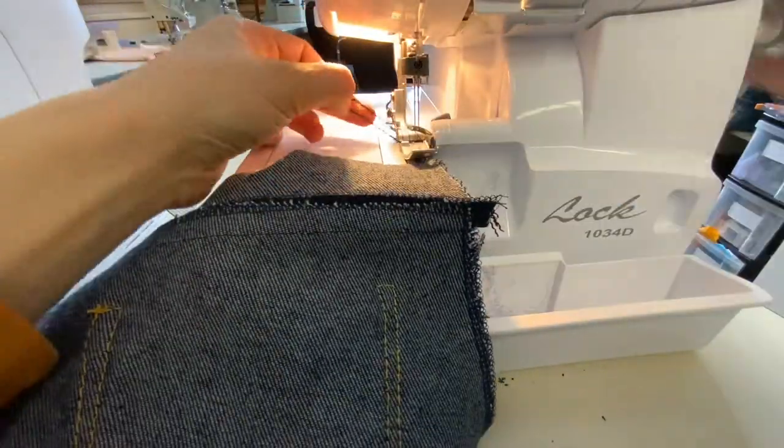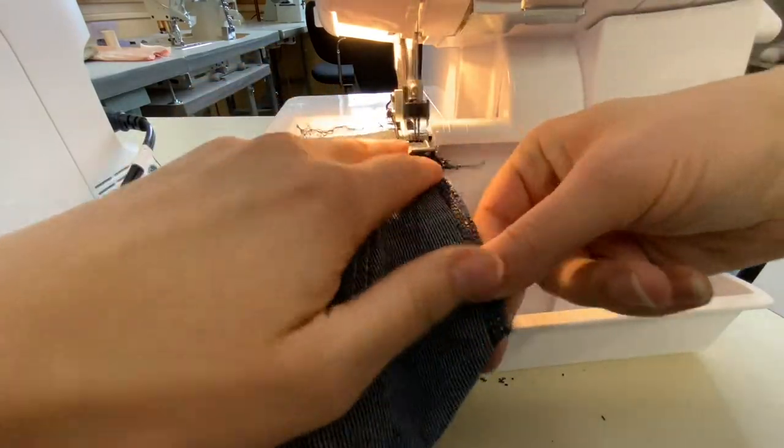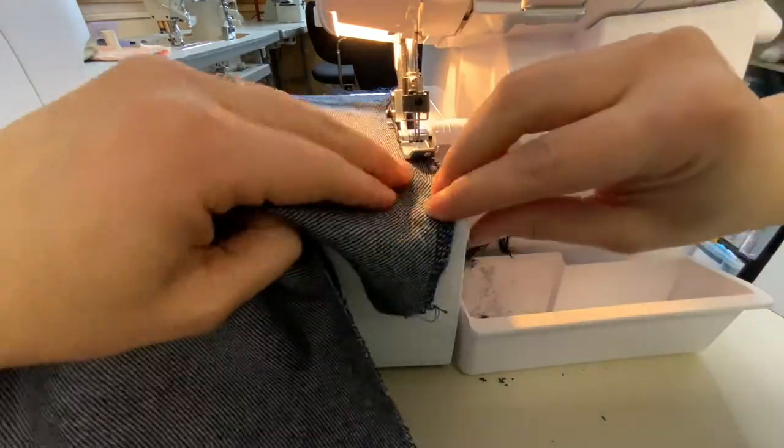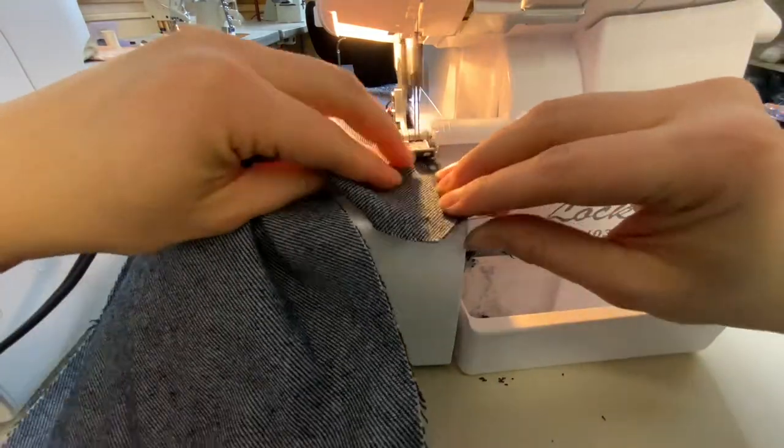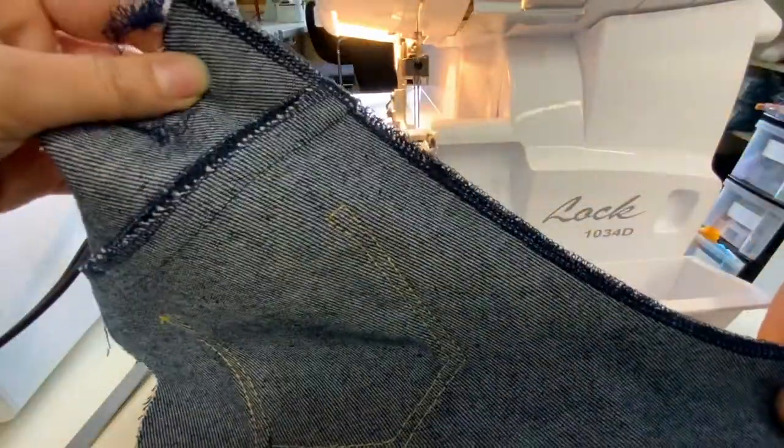Give this a good press first on the technical back — we'll be pressing this up, though some patterns will have you press it down and that's okay. After you've done this well on both sides, you're going to serge the crotch seam on one side only — it's only going to be on the left back side. Do not serge the other one.